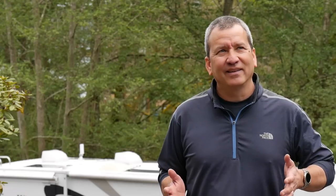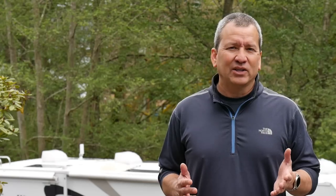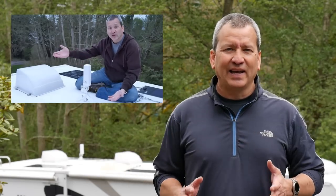It also needed to be weatherproof and somewhat versatile so I could move it up and down. I showed you guys this antenna in the previous video and some of you left comments saying you wanted to see more about how I built that mount, and maybe we'd put it to the test out on the road. So that's what we're going to talk about today.